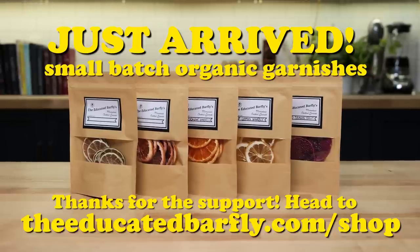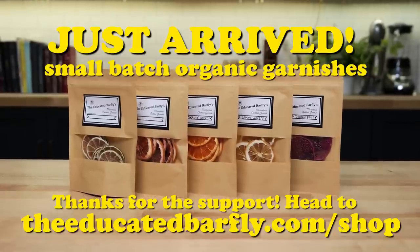We'll also have some seasonal offerings for you guys. So if you have any suggestions for things you'd like to see, definitely let us know. Head to the shop — no coupon code needed because they're amazingly priced, and it helps the channel.